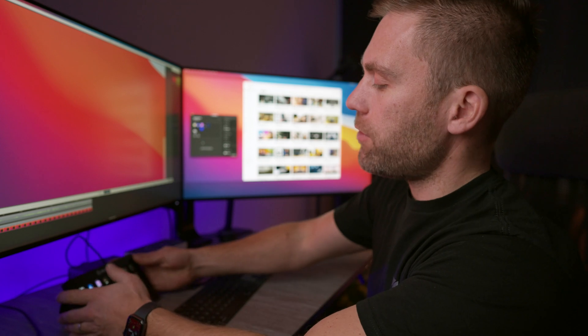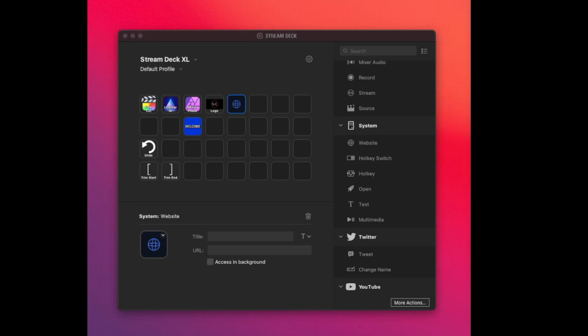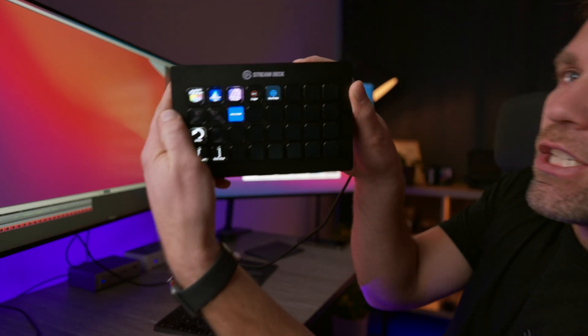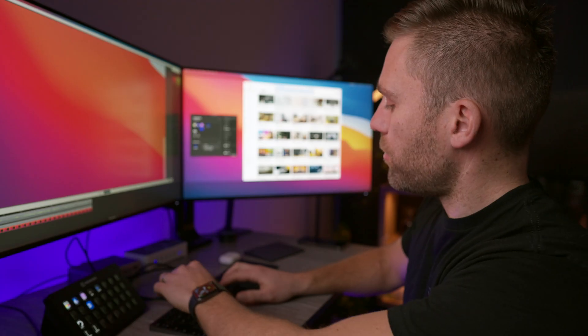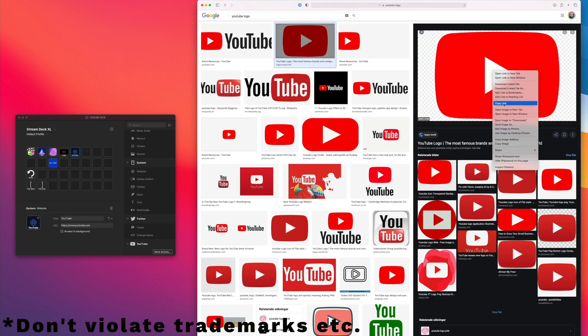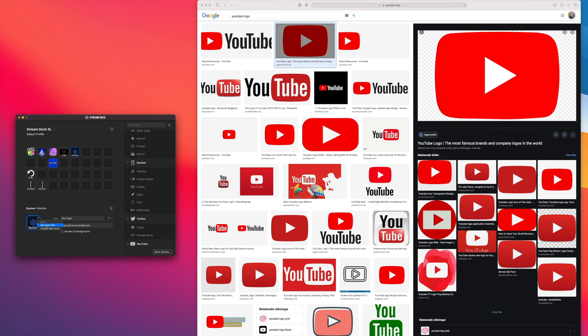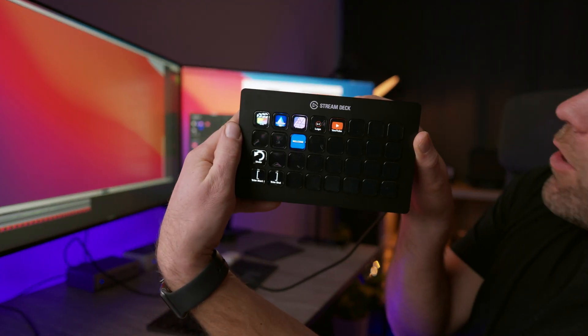I just want to show you how easy it was to do. Say I'd like to map a button so I can quickly access YouTube. I go into the Stream Deck app, take 'website,' and drag it to the spot where I'd like it. I paste in the URL — YouTube.com — type YouTube, and there it is. It shows up directly. I can also assign a logo — download the YouTube logo, select from file, and my little YouTube logo appears on that button.